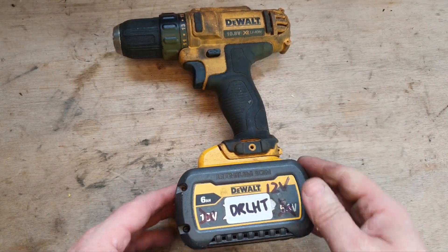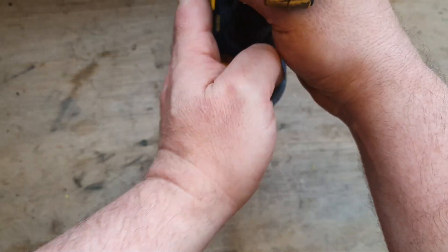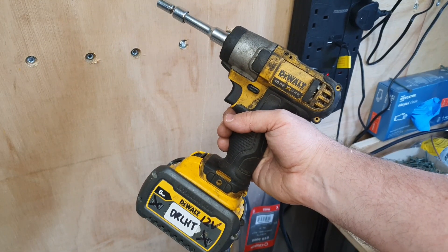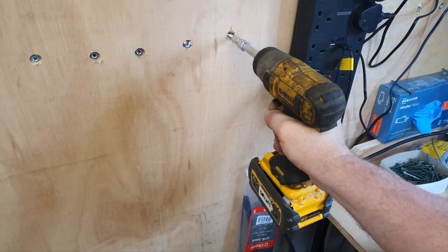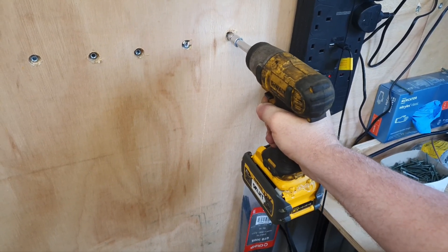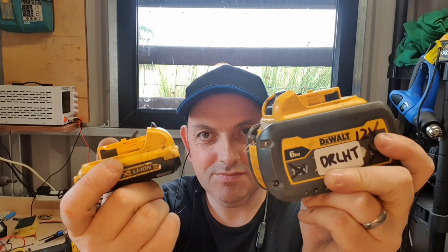It doesn't look half as bad on the tool as I thought it would — it's fairly centered, not bad. It's a wee bit off center this way, but you know, you can't do everything. The 3/8 impact wrench sank this screw with the new battery — it did it! If you like this video, please give it a thumbs up and subscribe to my channel for more videos.